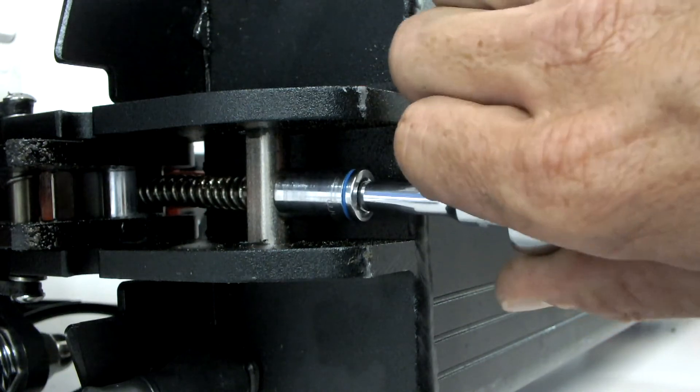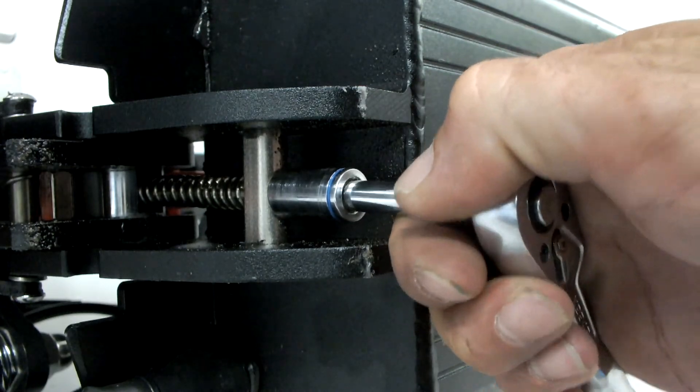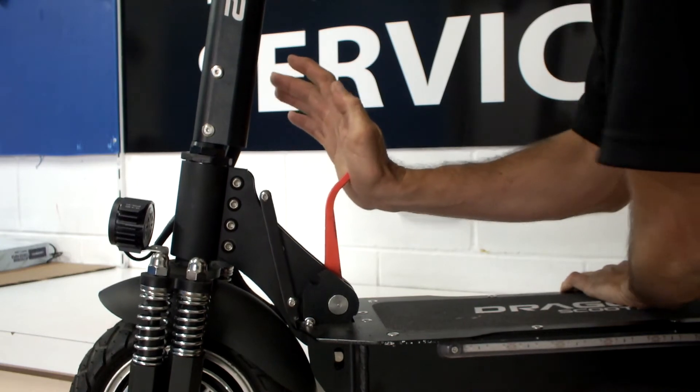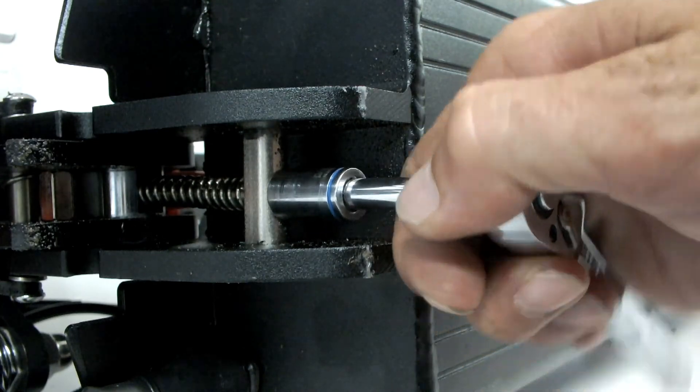Using a quarter inch 10 millimeter socket on an extension bar, tighten the nut a few half turns. Test the lock. If you find it hard to lock, it's too tight. Simply loosen the nut slightly and retest the lock.